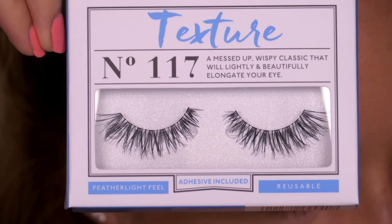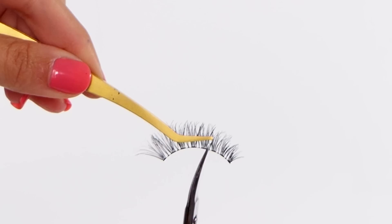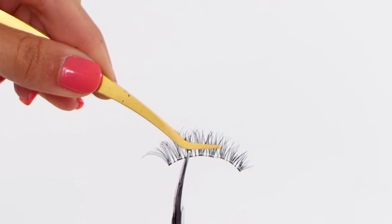This works best with lashes that have a light band like these ones, so that you've got individual sections that you can cut. It can still be done with thicker band lashes, but you might lose some of the lashes either side of the cut. I'm using some nail scissors to cut this into three individual sections, and you want to do this between the lashes and not through them, otherwise you'll lose some.